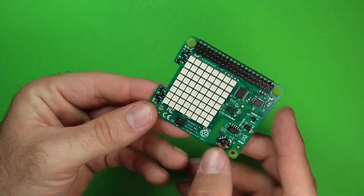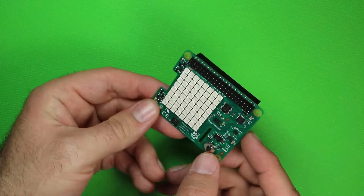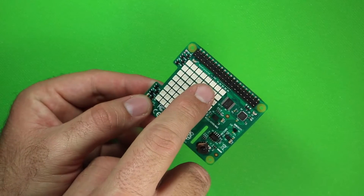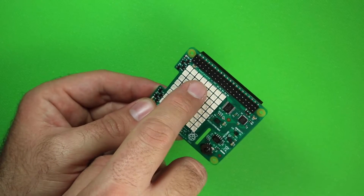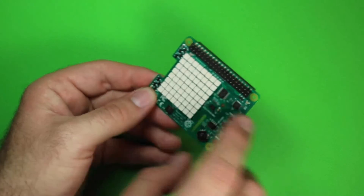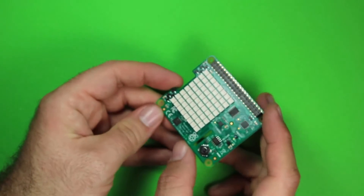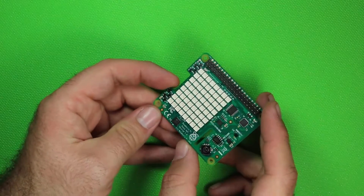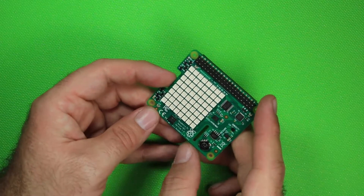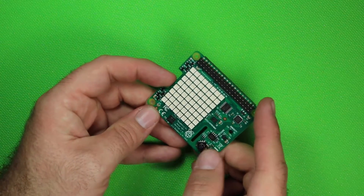You immediately see the RGB 8x8 LED matrix. Right above here — you won't be able to see it in the video, but if you get this device you can see that it's manufactured in PRC, the People's Republic of China. I have a Raspberry Pi from Element 14 that was also manufactured in China versus the UK, and with extensive use I've noticed zero differences between the two.